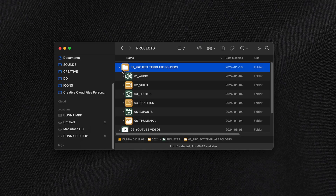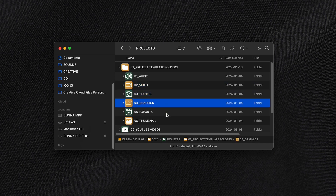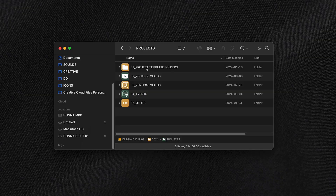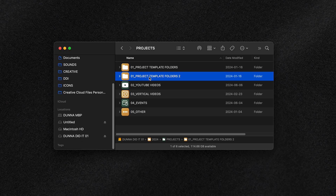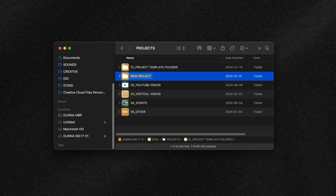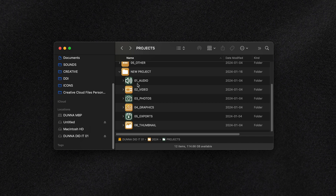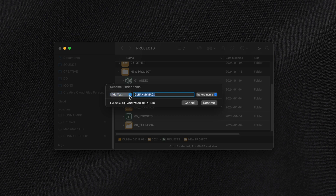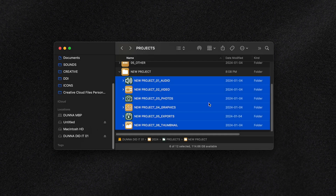One thing I love to do is create a template folder for each project that includes all the sub-folders I might need — audio, video, photos, graphics, exports, and thumbnail folders, all pre-made. When I have a new project, I hold down Option and drag the project template folder to wherever I want it, and it makes a copy of that folder and its whole hierarchy. Then I rename the main folder with the project name, copy that name, highlight all the sub-folders inside, right-click and choose Rename, then choose Add Text, paste the project name in, and choose to add it before the current folder name. When I hit OK, all the sub-folders are now named according to that project too. The whole thing takes me just a few seconds.